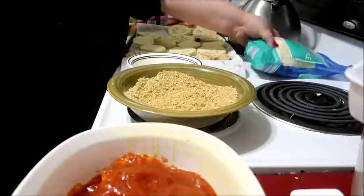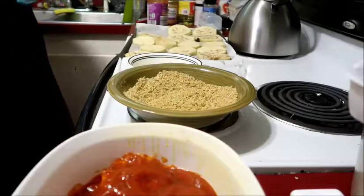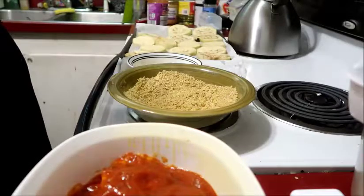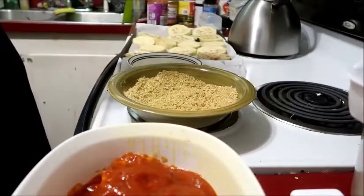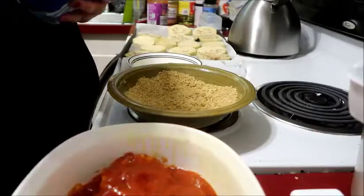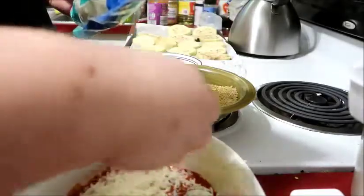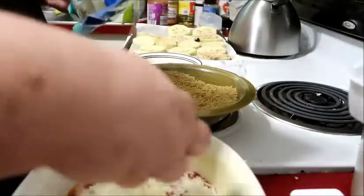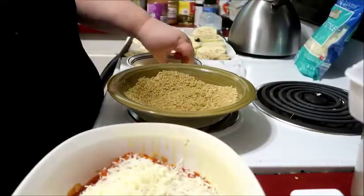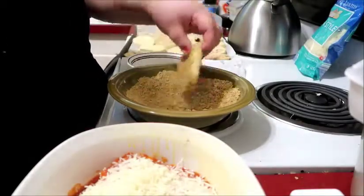Then some cheese — I like to get shredded Italian cheese. This blend has provolone, mozzarella, Romano, Asiago, and Parmesan. If you want just Parmesan and mozzarella, that's good too — whatever works for you. I like it pretty cheesy, so if you love cheese, put more on than I did, and then you just start with another layer.